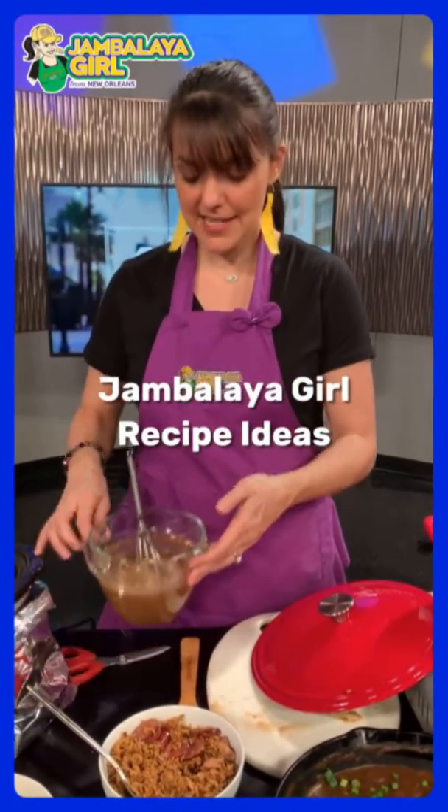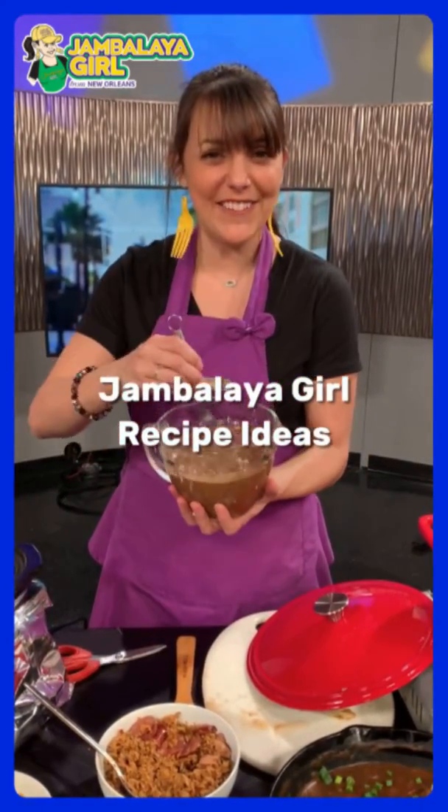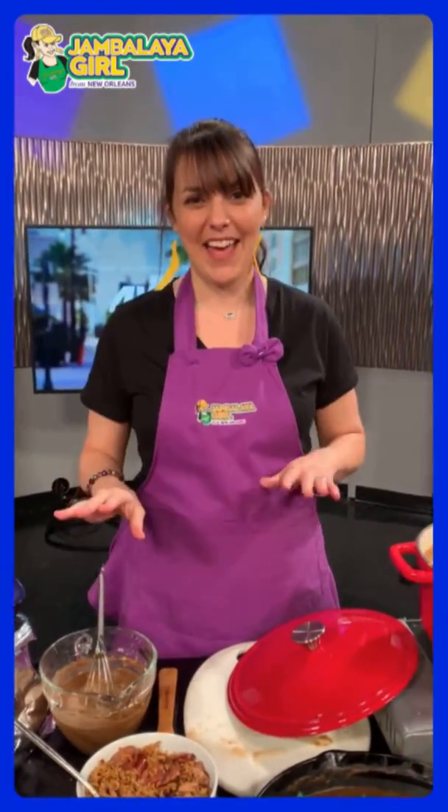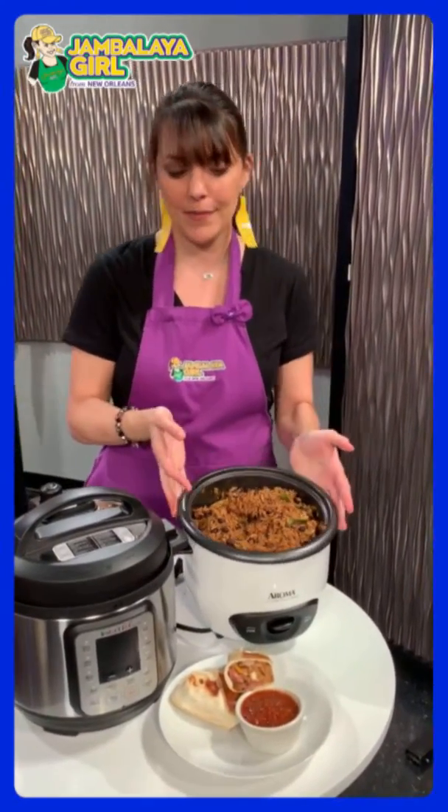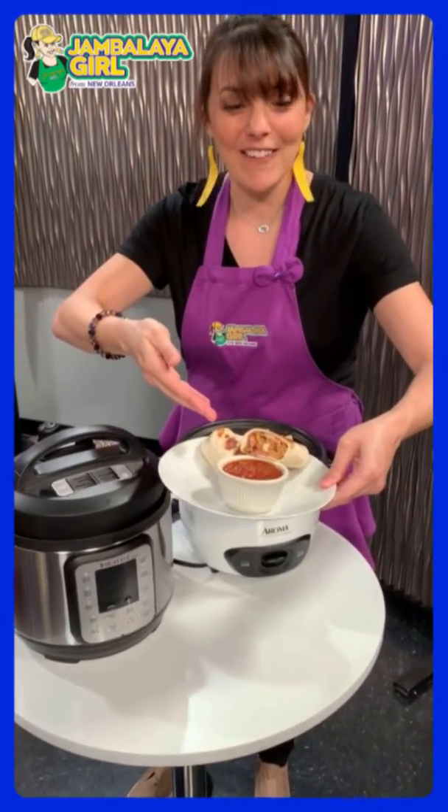Let me show you what jambalaya girl is all about. Beyond jambalaya and gumbo, I've made a vegetarian dish today — we have our jambalaya rice with black beans and zucchini. If you've got some leftover jambalaya, you can make a jam burrito with a little cheese and dip it in some salsa.